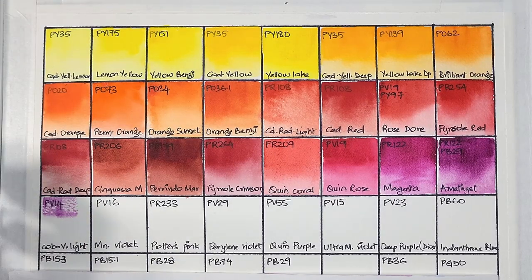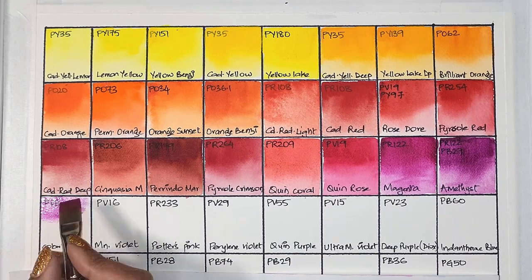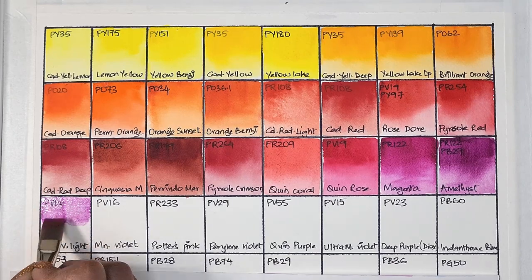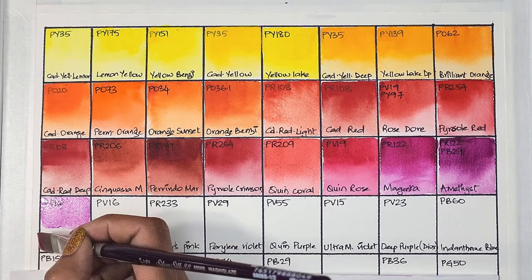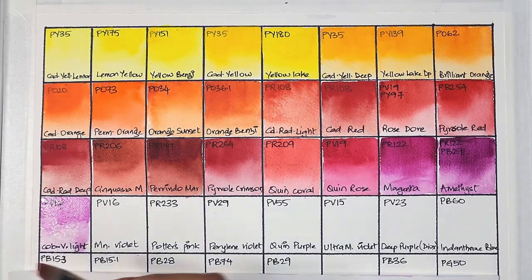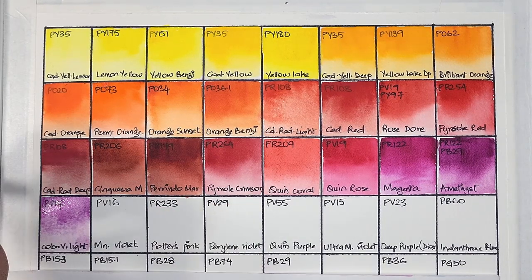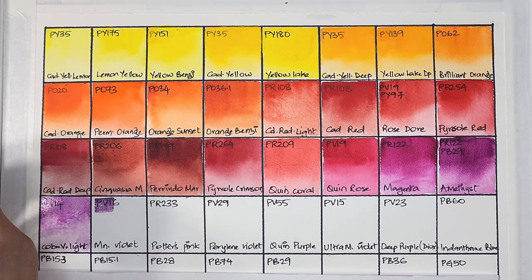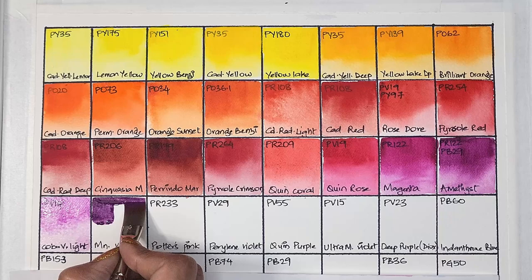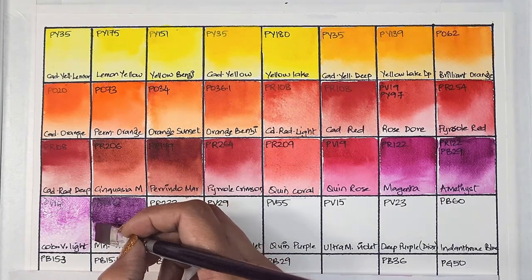I usually don't include convenience mixtures but I just couldn't resist some of them. Next we have cobalt violet light, PV14 — semi-opaque, low staining, granulating, and has very good lightfastness. Kimberly Crick tested PV14 and found that in highly humid areas it can be less lightfast — please check out her blog and channel. This pigment has a weak tinting strength. Next we have manganese violet, PV16 — semi-opaque, low staining, granulating, and has very good lightfastness.